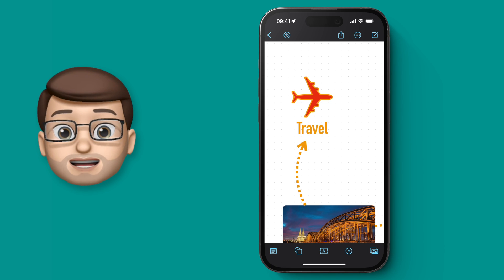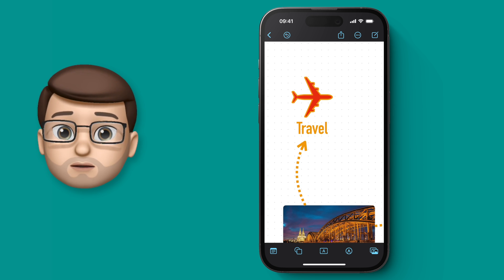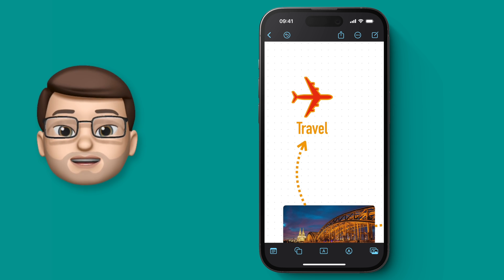I believe Freeform really shines when you start collaborating with more people. Everyone can work on the same board at the same time and you can see things develop and grow with your team or your friends or your family super easily.